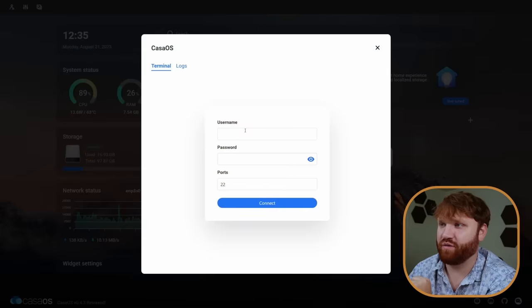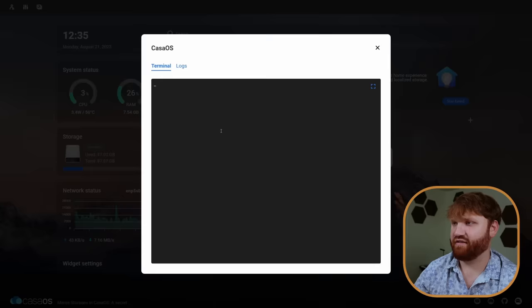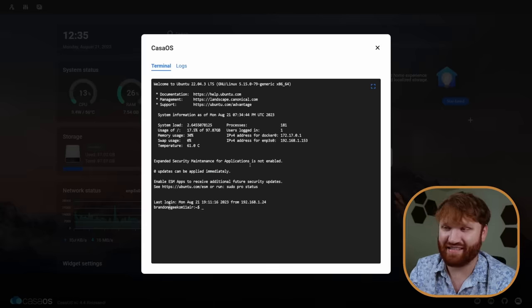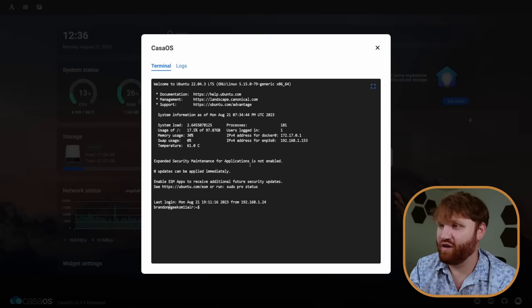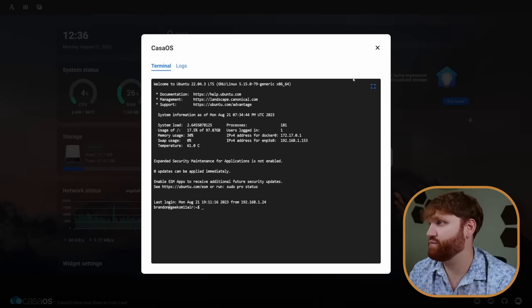If we dive over here, we can jump into a terminal. We just copy the address and connect — and here we are in our Ubuntu terminal. So you don't even really need to SSH into it like we did to install CasaOS. You can access the terminal directly through the CasaOS dashboard. At this point, you have the framework and foundation to begin playing around, testing out Docker containers, and really start experimenting with what home labs can do for you.